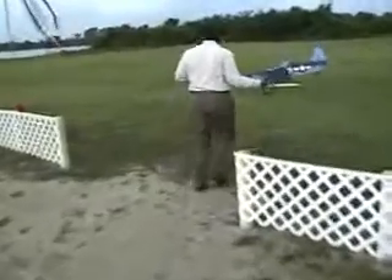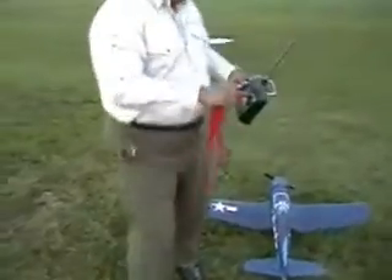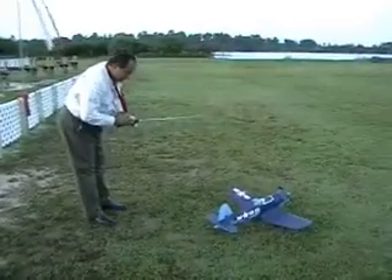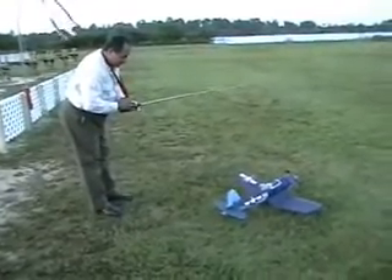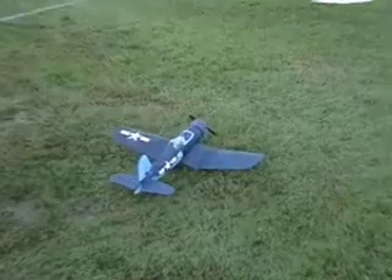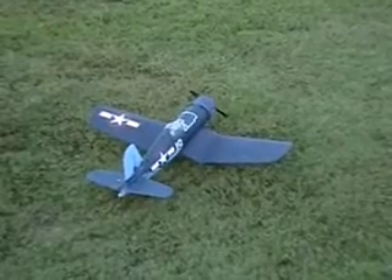I want to take off with the wind. That's a no-no with a real Warbird — remember that. Okay, I'm going to do a pre-flight check. Wow, powerful, huh? Look at that tail wheel. Up, down, right, left, right, left. Here we go — nothing.